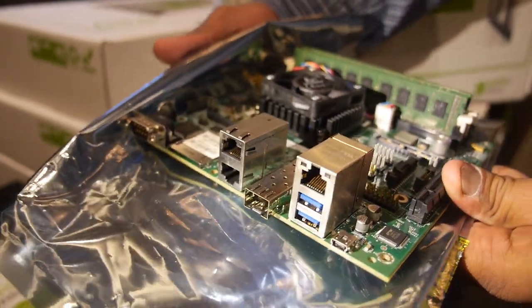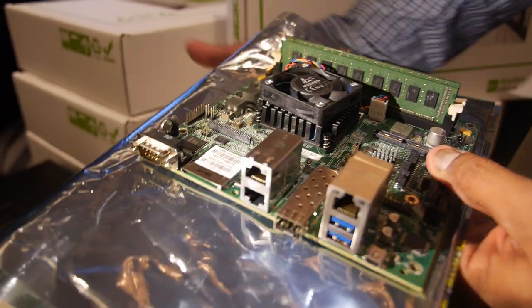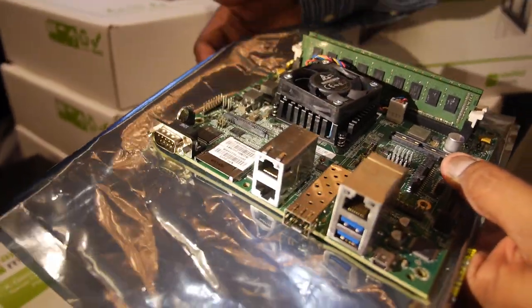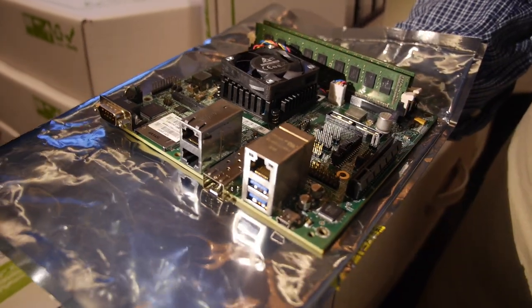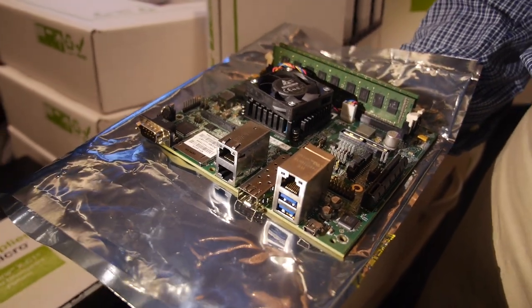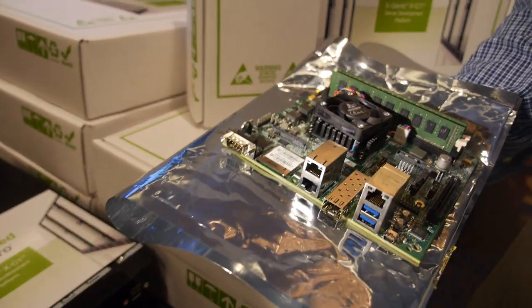We are offering a promotion at this event. This is the Mustang XC1 platform, and we are offering it in two different SKUs. One is a lower-end SKU called the basic SKU, which is what I'm holding in my hand here, and the other is a premium or plus SKU, which is this box here in a mini ITX form factor. Both are available for sale today at the event.